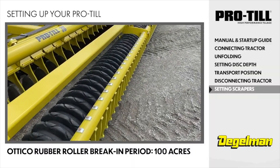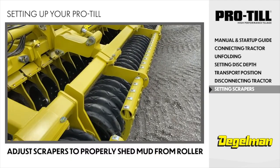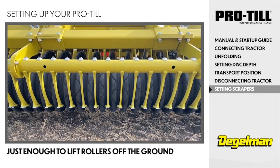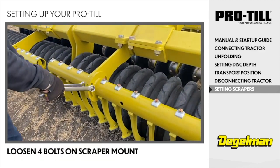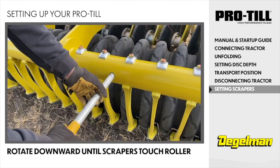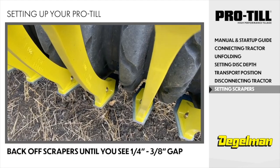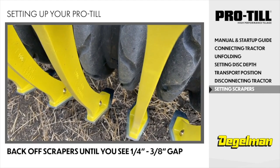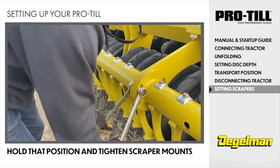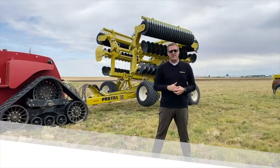Your Otico rubber roller has a break-in period of about 100 acres. At that point, you're going to want to adjust your scrapers so that they properly shed mud from the roller. With the ProTill in field position, retract the transport cylinders, circuit number 3, just enough to lift rollers off the ground. Next, loosen the 4 bolts on the scraper mount. Rotate the entire row downward until the scraper plate touches the rubber roller. Now, back off the entire row until the closest scraper is a quarter of an inch to three-eighths of an inch away from the roller. Hold that position and tighten all of the scraper mounts. Rotate the roller to make sure that no scrapers are touching the roller. And now you're ready to hit the field.